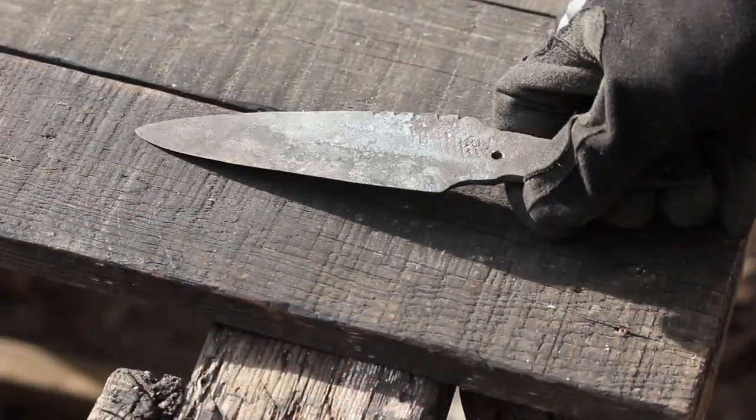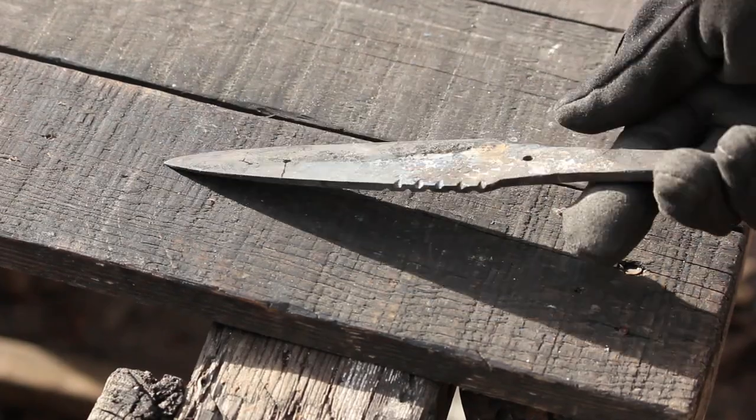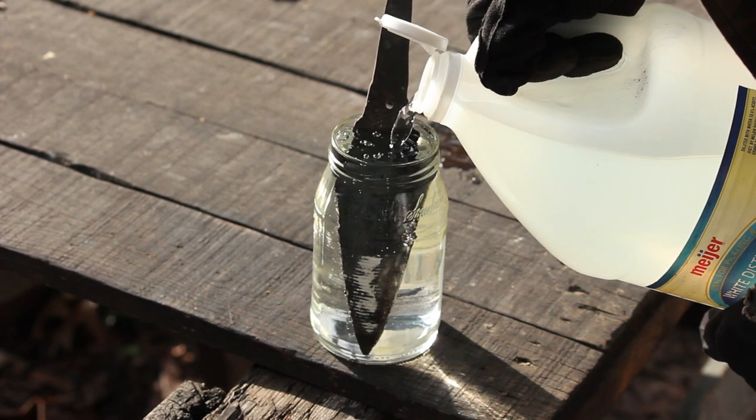The knife has been quenched and tempered — did the triple temper on it — so now I'm going to let it soak in my vinegar here for a few hours to see if I can get some of that scale off.